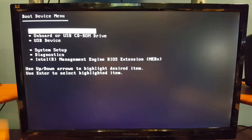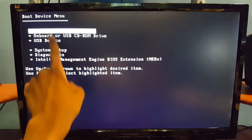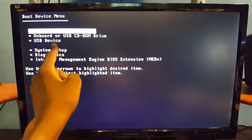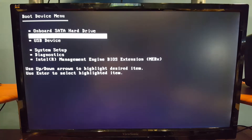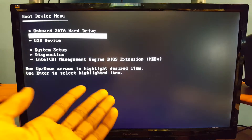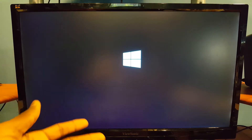If you have a USB drive with Windows installed, select USB drive. If you have a disk like me, go ahead and select onboard or USB CD-ROM drive. Highlight it by pressing the down key and then Enter. Windows should show in a second — and there's Windows. I'm gonna fast forward this because it takes a little bit to load.